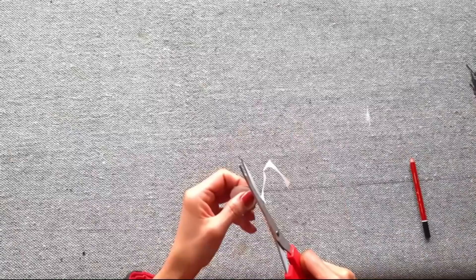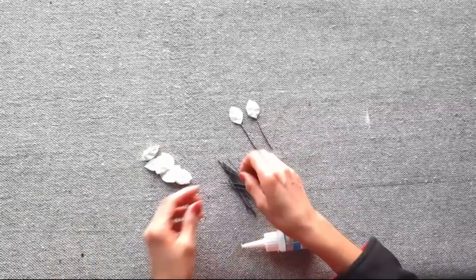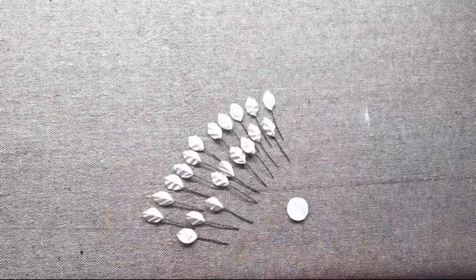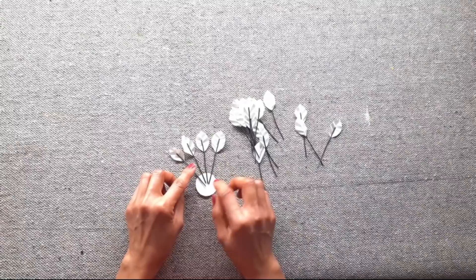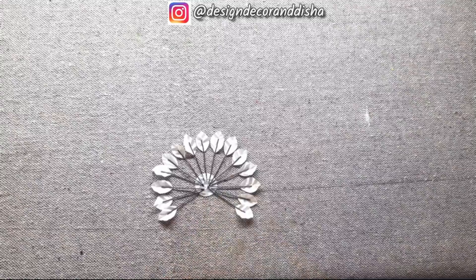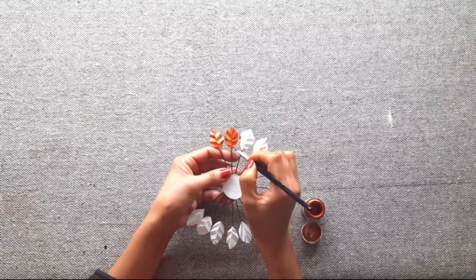Cut out five circles. Now stick the leaves on the wire — there are 60 wires and 60 leaves, so stick one leaf on each wire. Then stick the leaves on the circle; you can stick either 12 or 14 leaves depending on how dense you want it to look. Secure the entire arrangement with hot glue and make five such flowers. Now paint them in your choice of color — I painted in two tones, copper and gold.